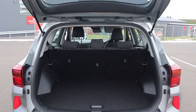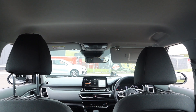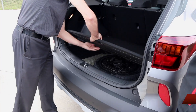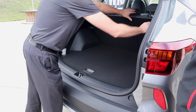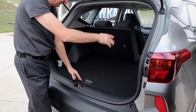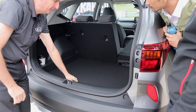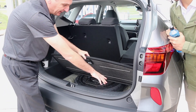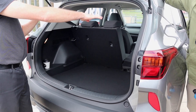With the S model having the flat floor, you can fold it flat very simply. Depending on whether you want extra storage space down here or extra carrying capacity, you've got the choice.